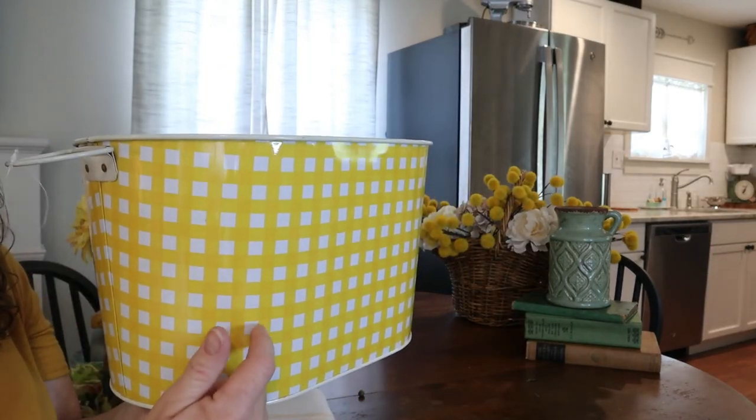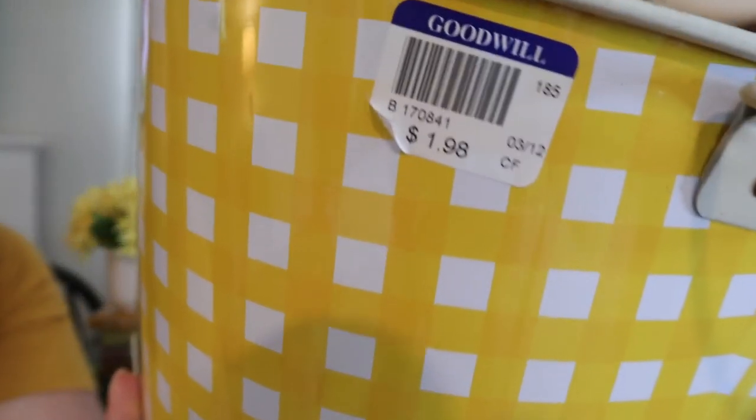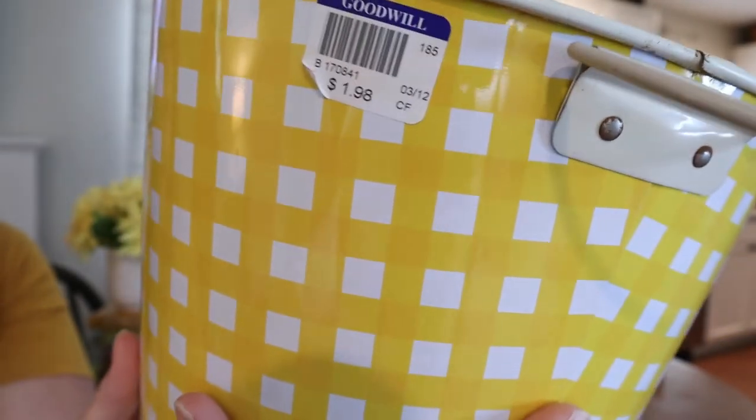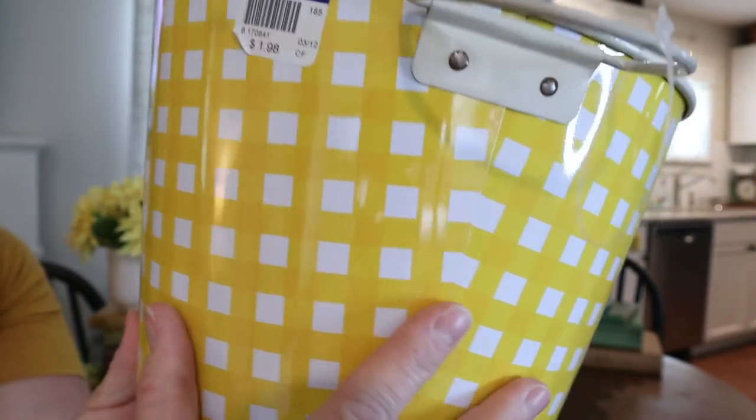So guys, this is a metal ice bucket that I found at Goodwill. It was $1.98 and I love the yellow and white gingham. I'm going to be working this into my living room — I think I have an idea of where I want to put it. But for $1.98 you cannot go wrong. This one was a super fun find.